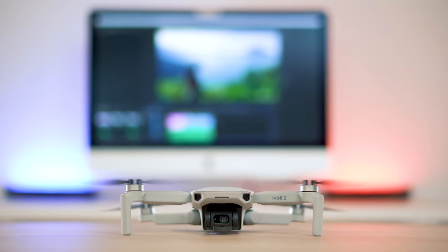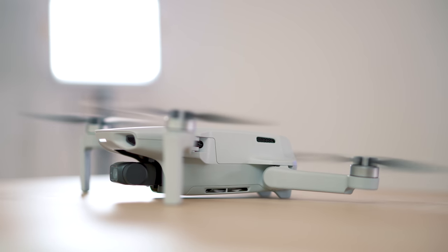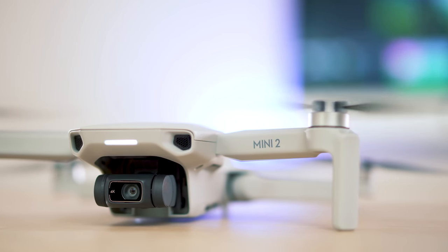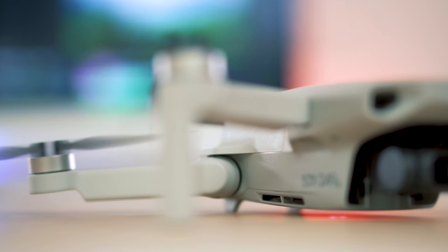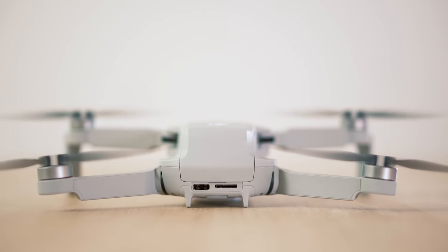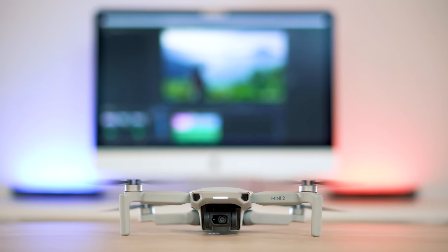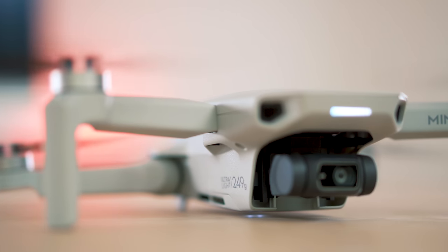Manufacturer DJI upgrades its smallest drone massively. Though you cannot really see the changes right away - visually the new Mavic Mini 2 looks pretty much like its predecessor, with only smaller details differing. The weight did not change, luckily. If the drone had gained weight, it would have passed the magical 250g border. Drones that weigh more than 250g have to be registered in most places, which is time consuming and annoying. One of the central purchasing arguments of the Mavic Mini 2 is its low weight of only 249g.